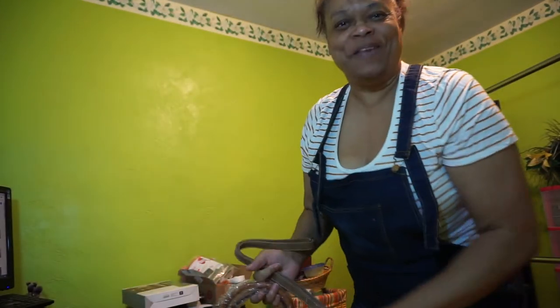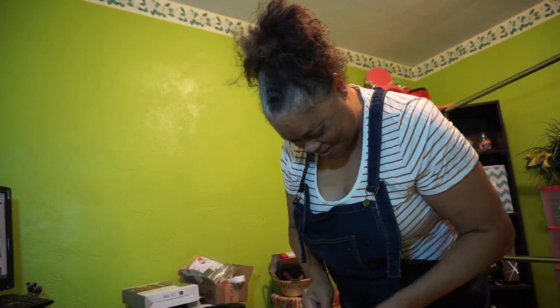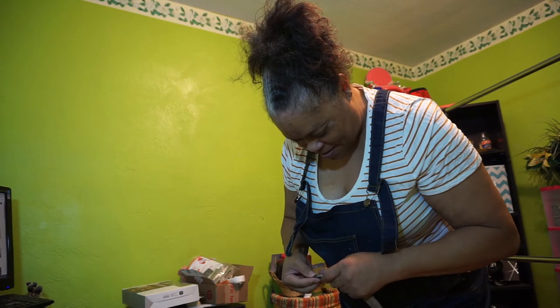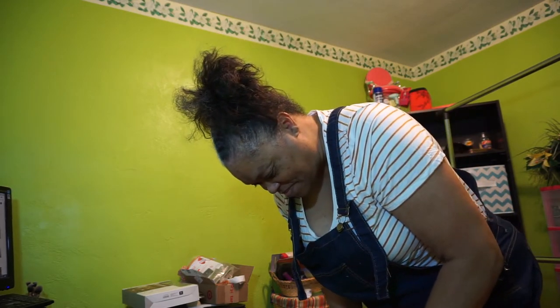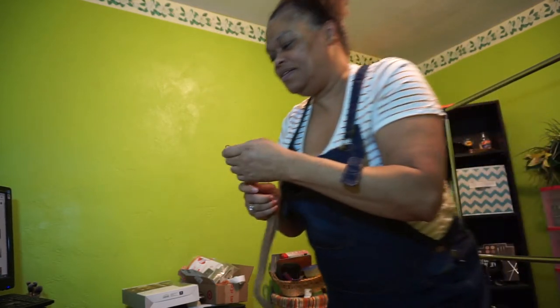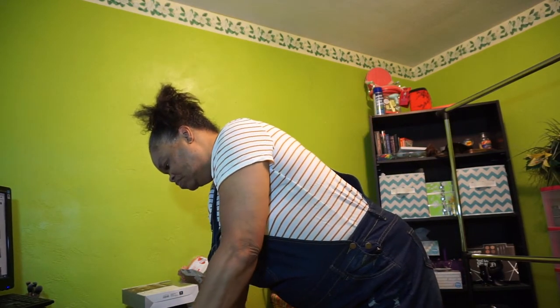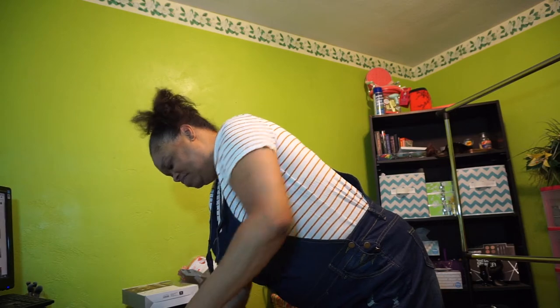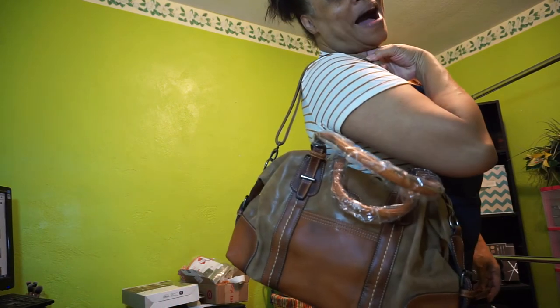Let me put the straps on to show the full effect. This also comes in different colors. You can't tell me that's not nice — wow.